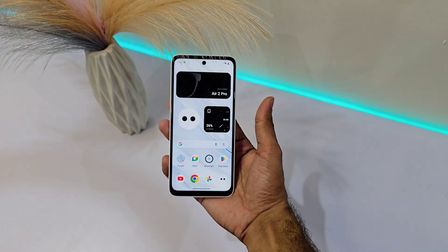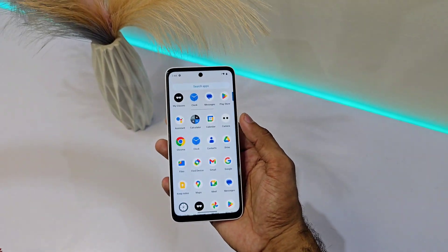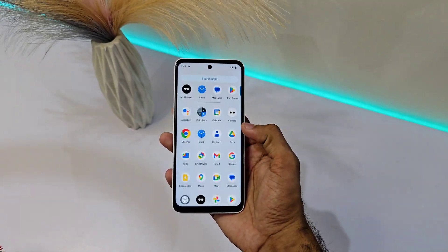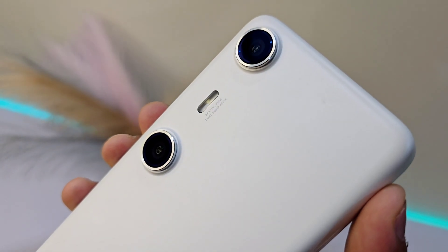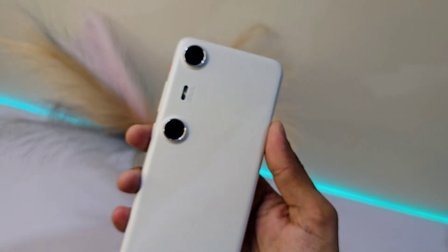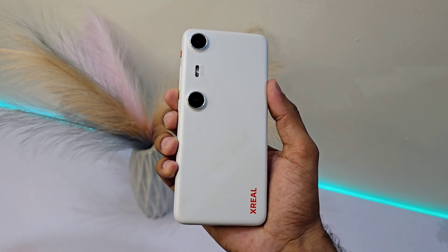The Beam Pro is loaded with features designed to change the way you experience apps, media, and gaming. The dual 50-megapixel cameras on the back let you capture your world in stunning 3D — full HD spatial images and videos, making your favorite memories feel alive.